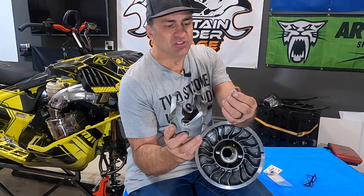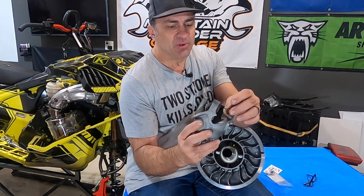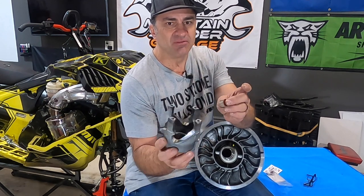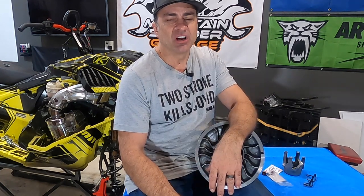I doubt it's because these are just failing because they get worn — maybe if they've been in there for a long time — but probably that hammering effect when you're hitting it in reverse really hard is damaging the roller so it fails under normal use. There are only a few brands that really sell these high-performance, high-torque rollers.